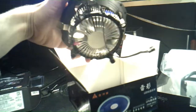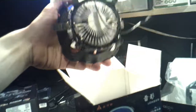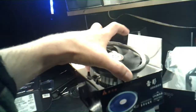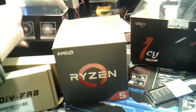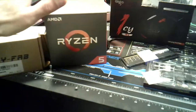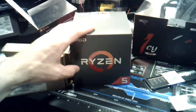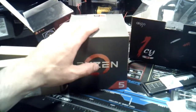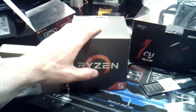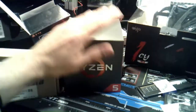It claims that it can handle a Ryzen 5 chip, but it did not say which Ryzen 5 chip it can handle. So I'm assuming it can handle the 1600. This is a 6-core 12-thread processor and we're going to be using all cores, because I'm going to download the Ryzen Master software and we can unlock that Zen architecture in there and go from there.